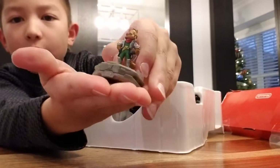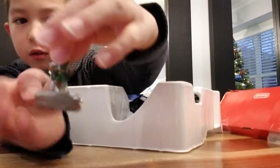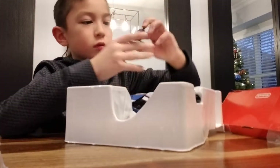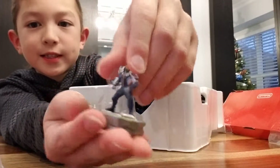We got Fox McCloud, which is new to the Switch version, and he's pretty detailed. Mason Rana is pretty detailed too.